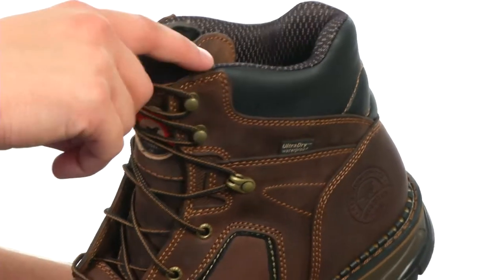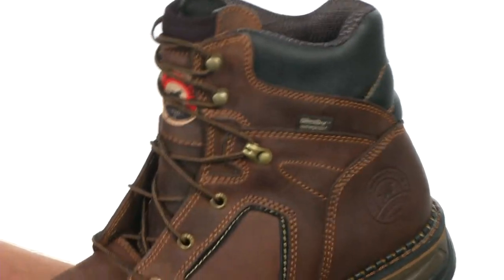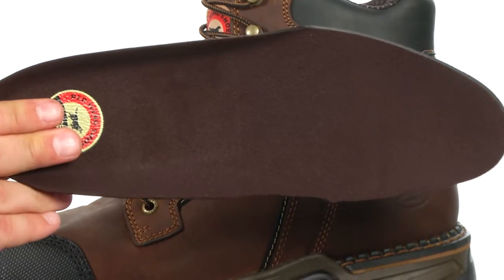We also have cushion comfort tongue technology here — it's going to keep your shin feeling nice and comfortable all day long. Along with this, there's a removable polyurethane footbed that's going to give you long-lasting cushioning and support.